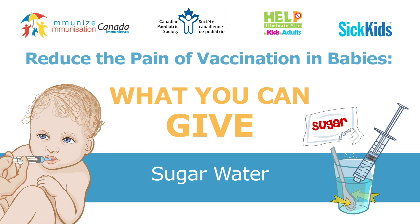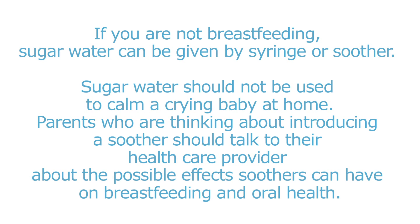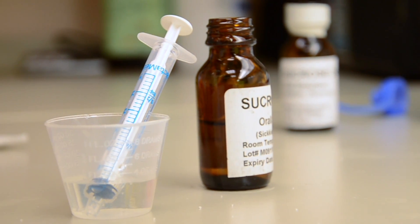Reduce the pain of vaccination in babies with sugar water. You can control your baby's physical pain during vaccinations with sugar water. There are many randomized control trials that have shown that sugar water seems to be an effective way of reducing pain.